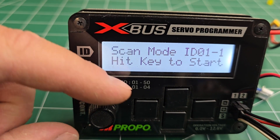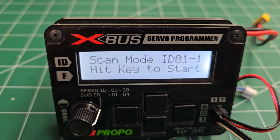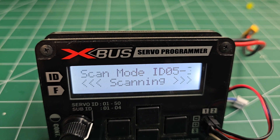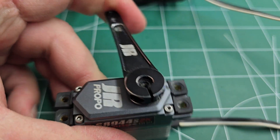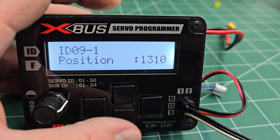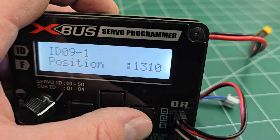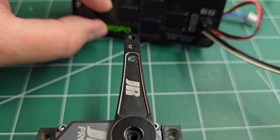If you roll it all the way back counterclockwise, you'll notice it goes to scan mode. In this mode, you can locate the servo's ID because it will scan for it, and you can push any key to start. It will start scanning until it locates the servo ID and then jump out — now the servo is live. You'll notice it's giving you some position data on the screen. To select the pulse width, just click on the right-hand key and this will put the cursor over here, and you can move this and the servo is moving.